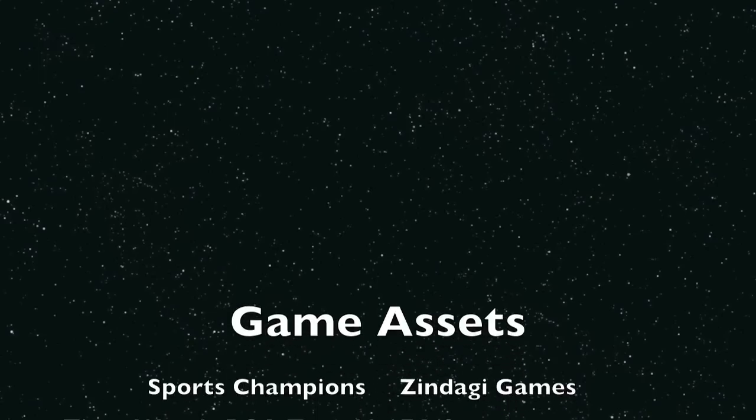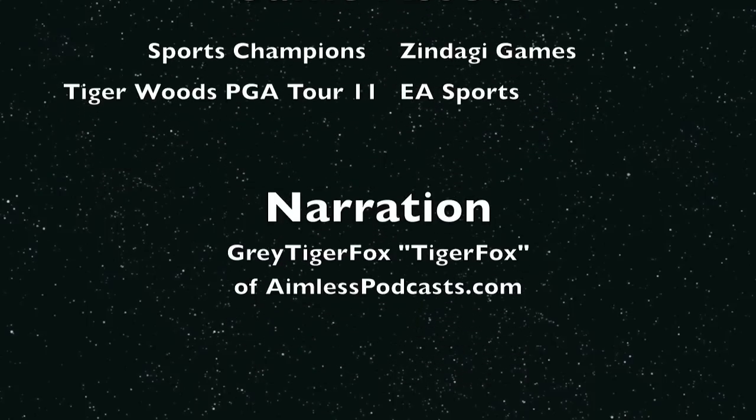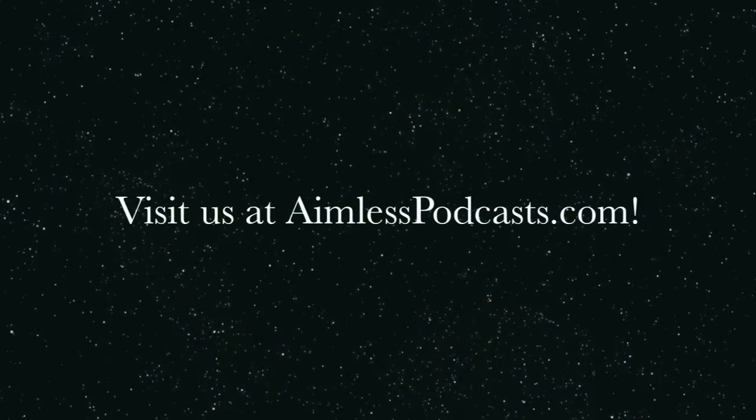And there you have it — our initial look at some of what PlayStation Move has to offer. More on Tiger Woods later. Visit us at NamelessPodcast.com and listen to us on iTunes. Subscribe — we record every Wednesday and it's up on Thursday.